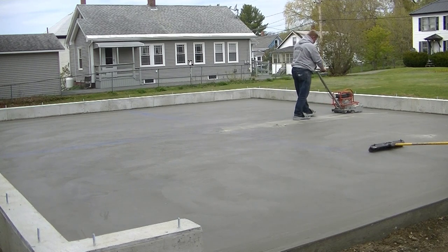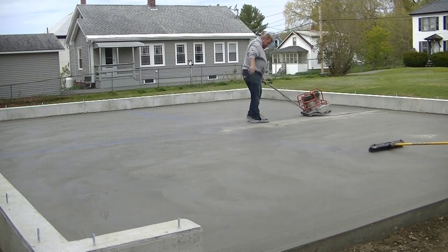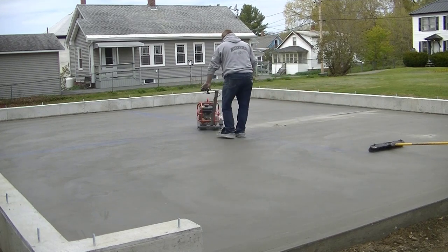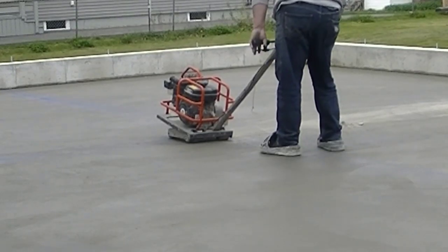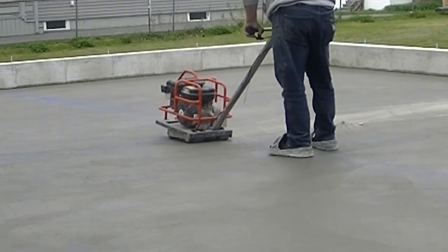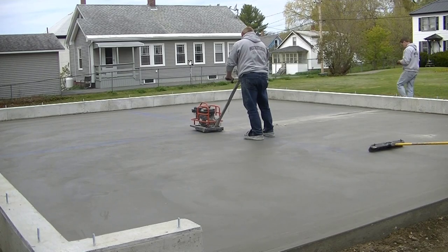There's a center drain in this garage slab. It's a little hard to see in the picture, but that's why he stopped right in the center — he didn't want to cut through the drain. So he's going to cut four joints in here. Make sure you stick around for the end of the video; I've got some really cool insight as to when we cut these joints and just how fast you can do it after you pull the power trowel off.